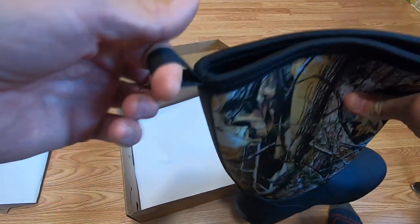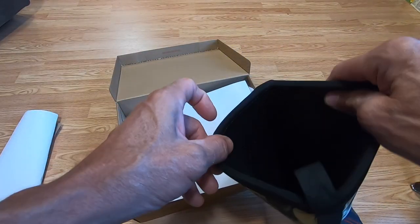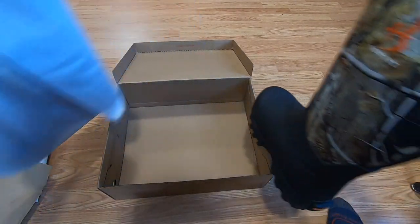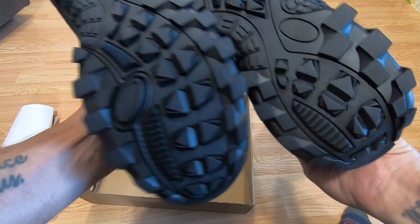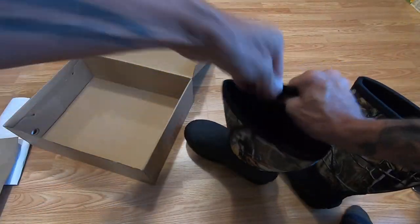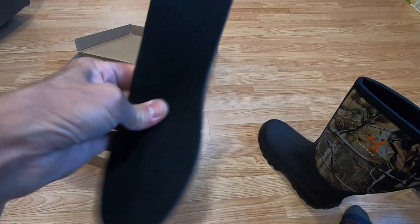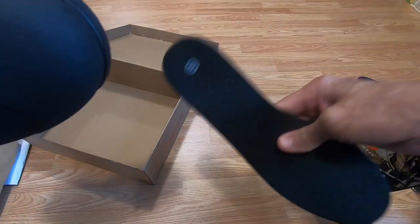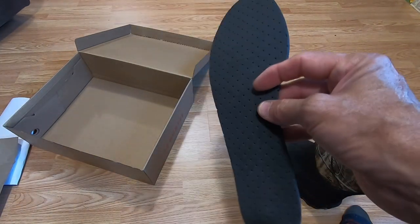They have a pull tab here to get the boot on. I'm sure they'll fit snug on a normal-sized person, but I've been genetically blessed with no calf muscles. The camo pattern is pretty typical and decent. They've got a decent tread pattern on them. Checking out the insole — it's a basic flat insole, though there is some cushioning at the bottom of the boot. It would be nice if they had more of an orthotic-type insole.